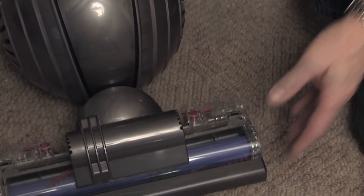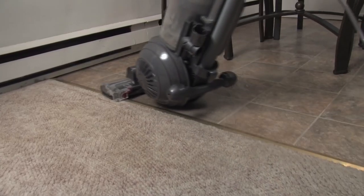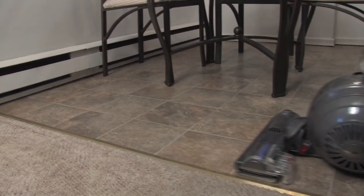I do like the way that you can shut off the power heads on the brush, which gives you better contact when you're cleaning your harder floors. It's a little bit harder to control on hardwood floors, but it's something that you would have to get used to.